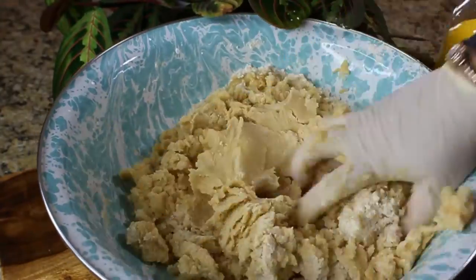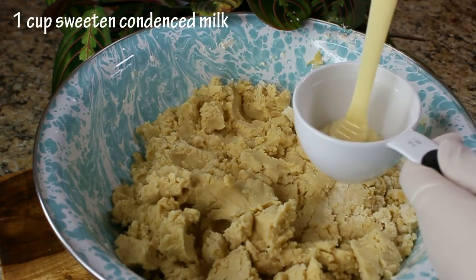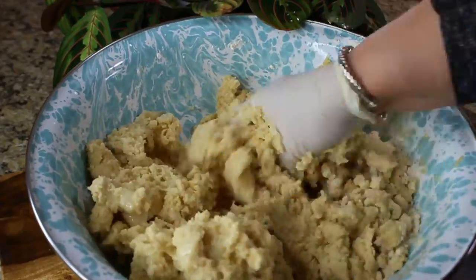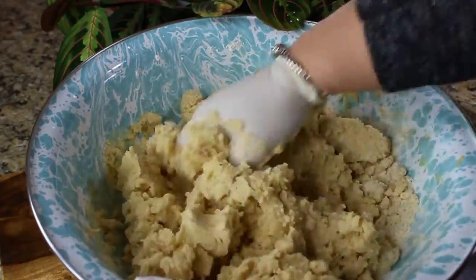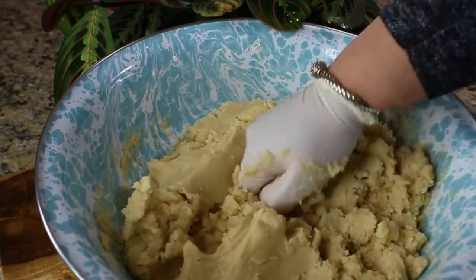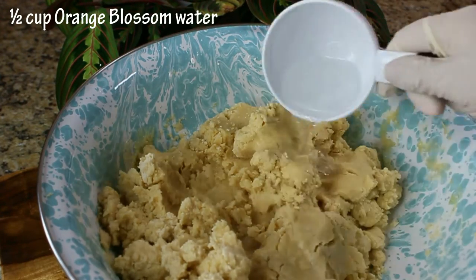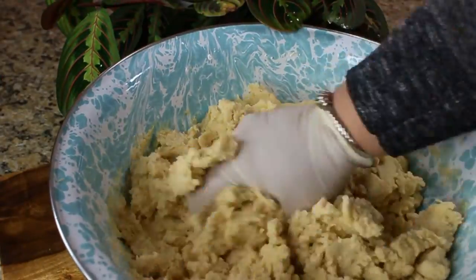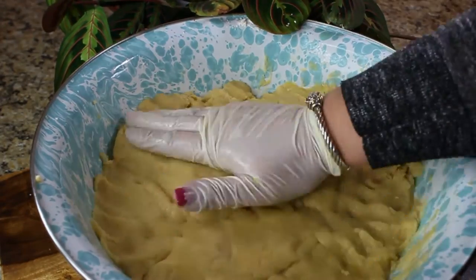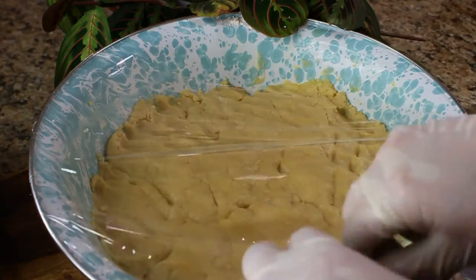Then add one cup of sweetened condensed milk — this is what makes the cookie a little bit sweet, but not overly sweet. Keep mixing until the dough reaches a pliable consistency. For flavoring, add half a cup of orange blossom water, or rose water if you prefer. Keep mixing, then form your dough, pound it down a little, cover it, and let it sit for about 20 to 30 minutes while you make your fillings.